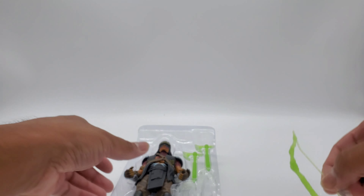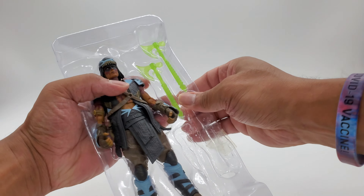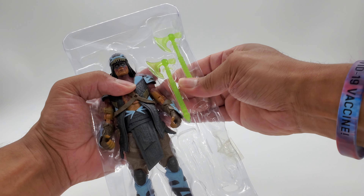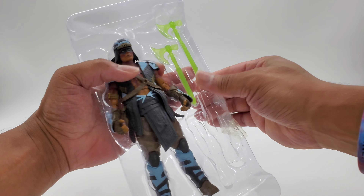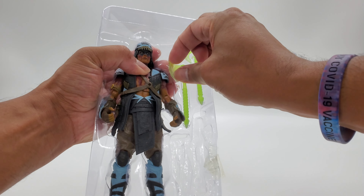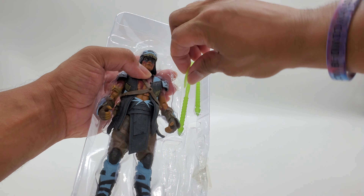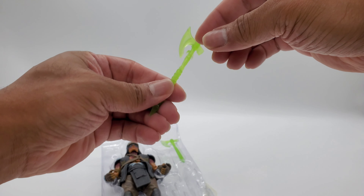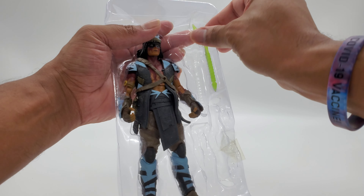Let's go for the axes — he does some work with these axes. I'm going to pull it from the base. I don't want to break it. There we go — pop it out like that. Axe one. Not bad, looks pretty good, almost just like the game.